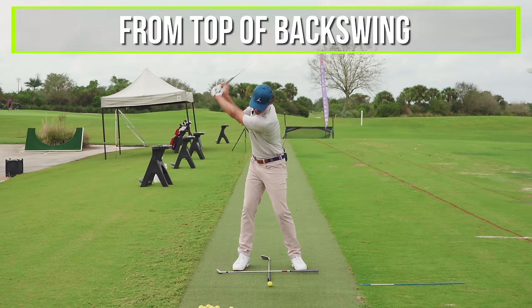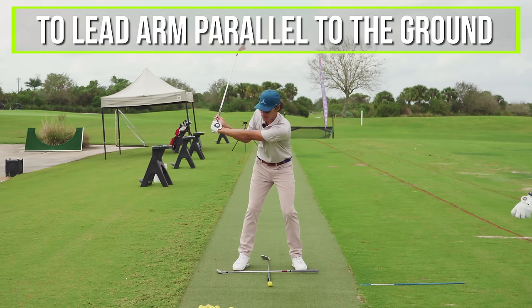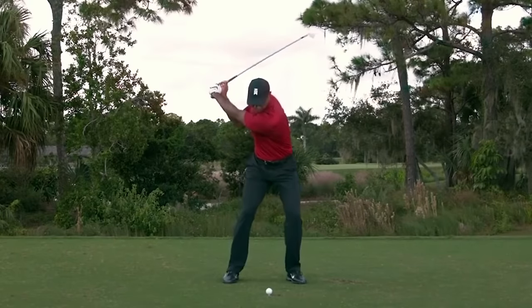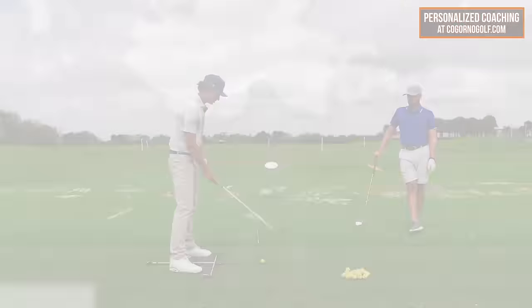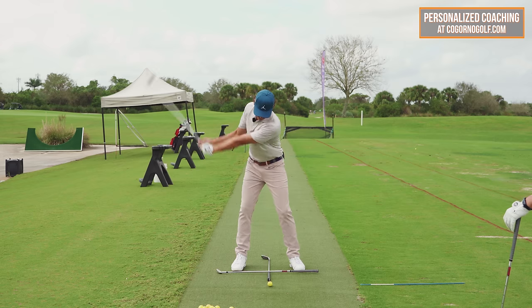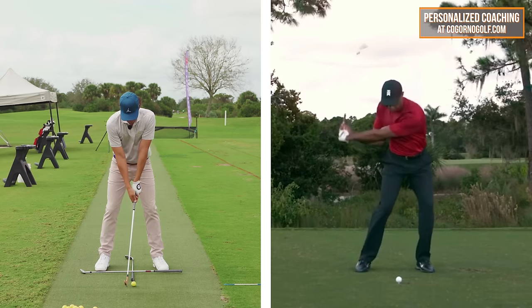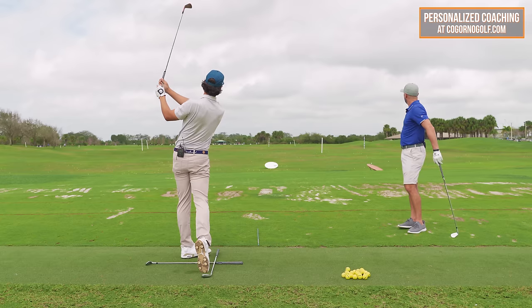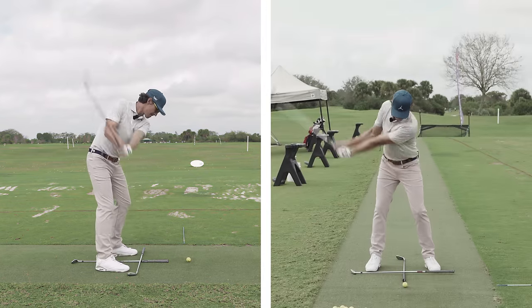From a timing perspective, this is really the transition — from top of the backswing to lead arm parallel to the ground, maybe a little bit past. Just the first early part of the downswing. Let's pop one more out with that feel — making sure the ribs are getting forward and down ahead.